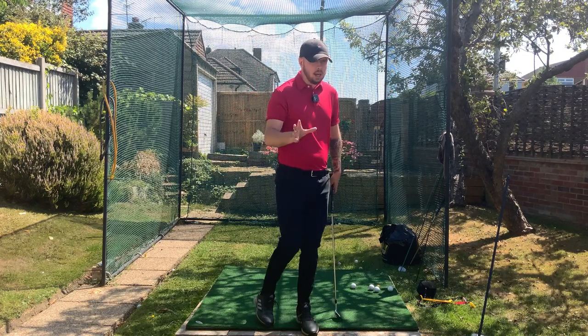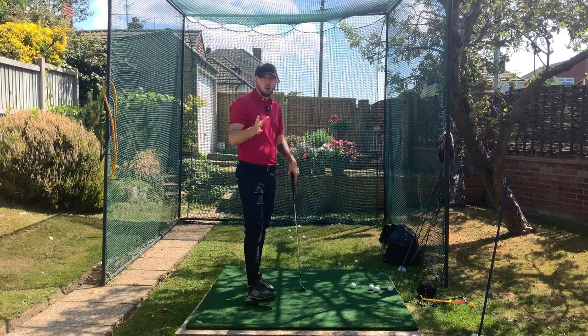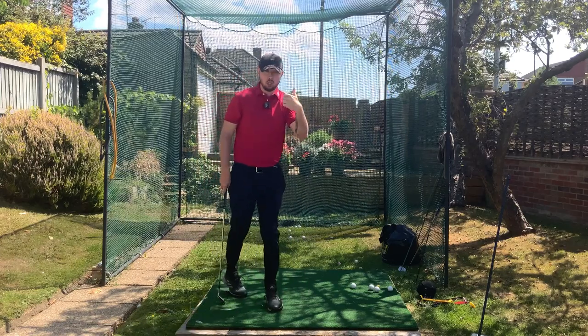This video is not about swinging slower — absolutely not. I want you all to swing in a place where you can swing faster on a shot and still hit the ball to your target, not lose it straight away. So how we're going to do that is by having a rock-solid transition.